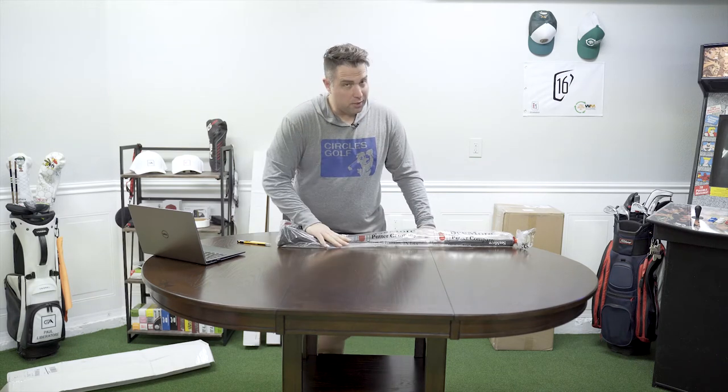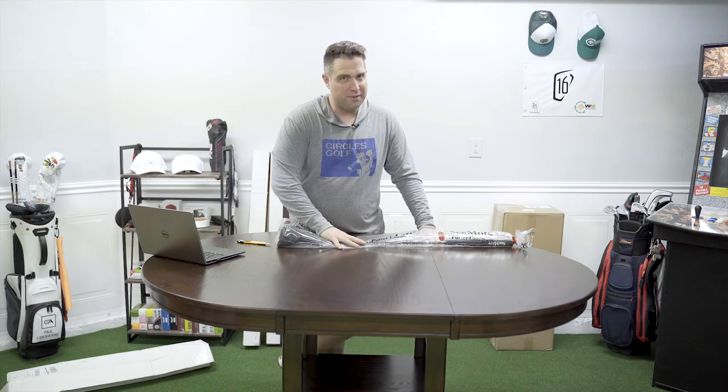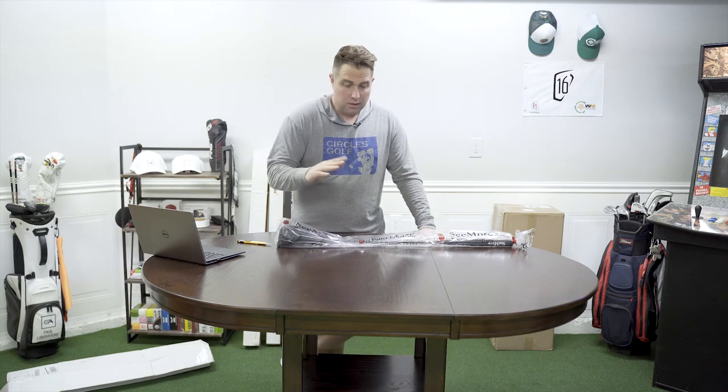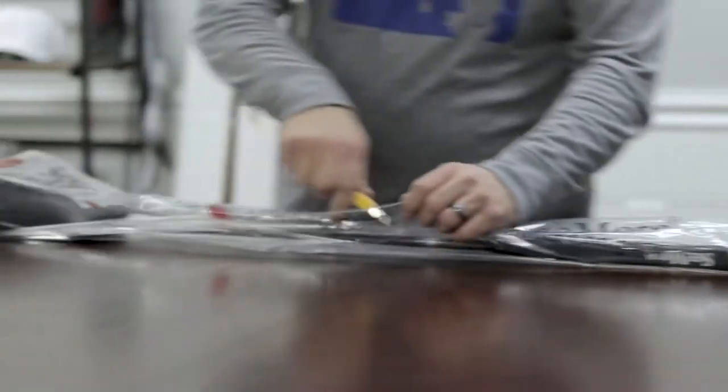Really super excited because this new style is just coming out and I can't believe they sent me one. So let's take a look — I'm gonna cut the bag open.